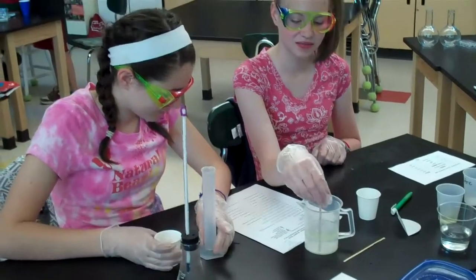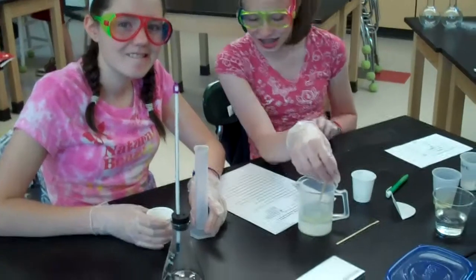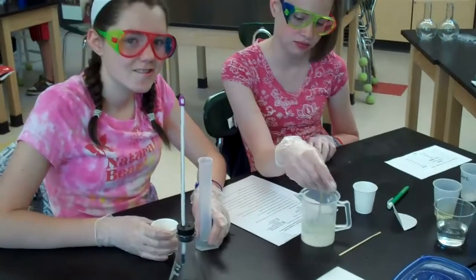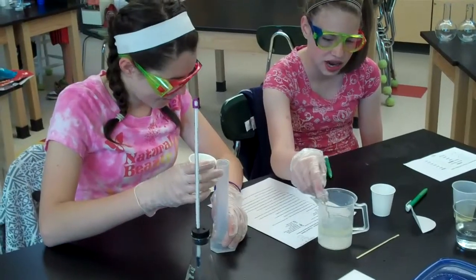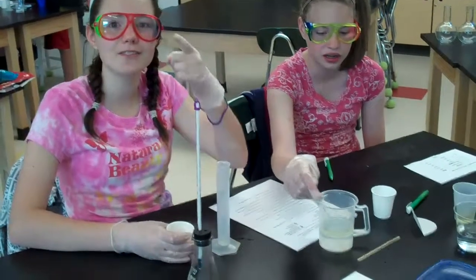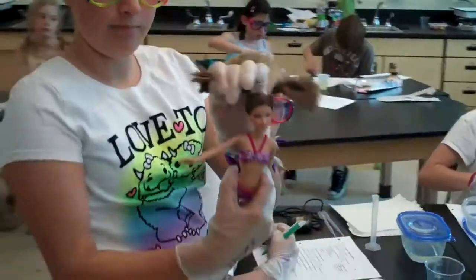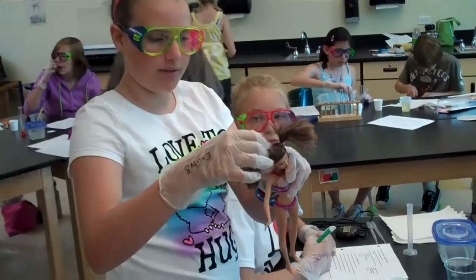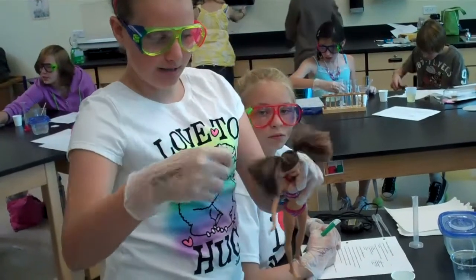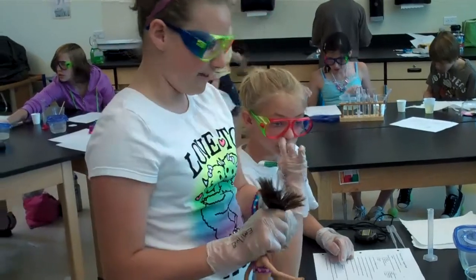Why do you think you should stir it and why do you think you shouldn't? Is anything happening when you stir? It's mixing in. You think it's mixing in? It's not, because the oil goes to the top. The smartest children! We're putting oil in the Barbie's pigtails and then washing out all of the oil to see how well it washes out. And then we're going to graph it.